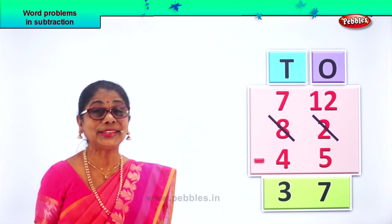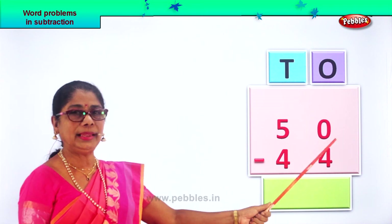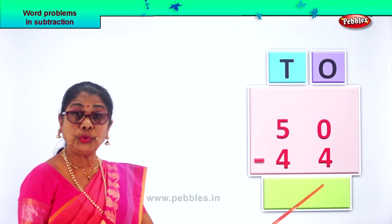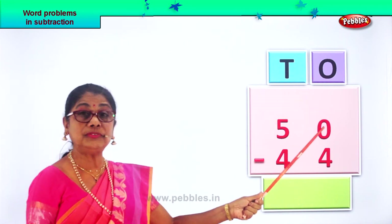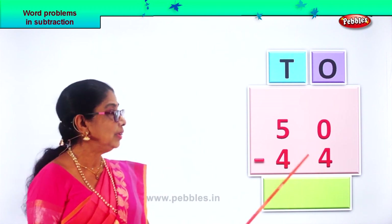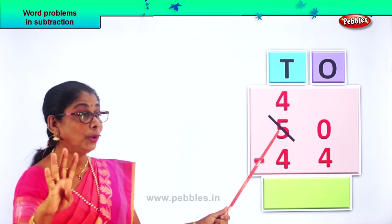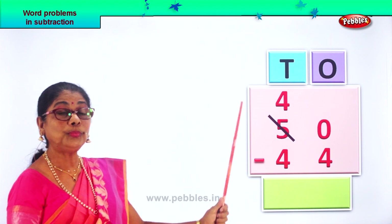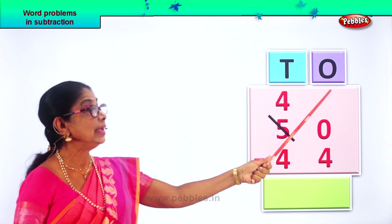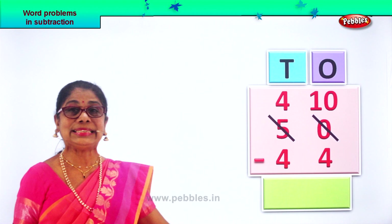Shall we take another new sum? Fifty minus forty-four. In the ones place, we have zero here. From zero, you cannot take away four ones. We will borrow one from the tens place. From five tens, we borrow — and what is left is four. One ten goes over here, and one ten becomes ten ones in the ones place. We write ten here, because there is nothing here, so we write ten ones.